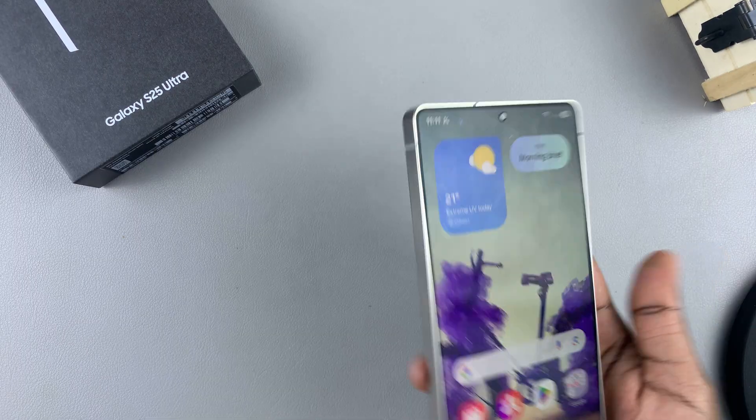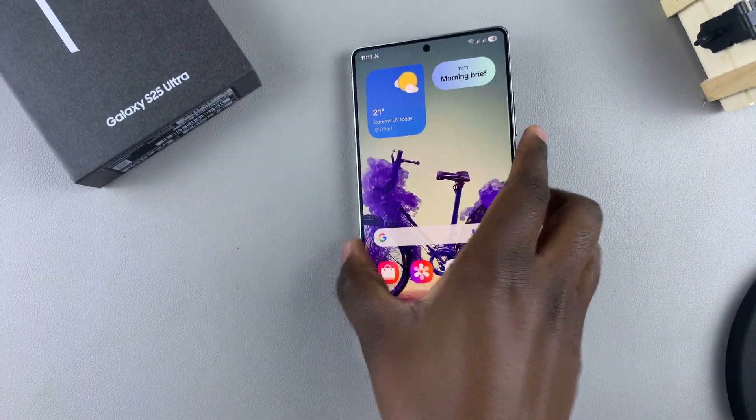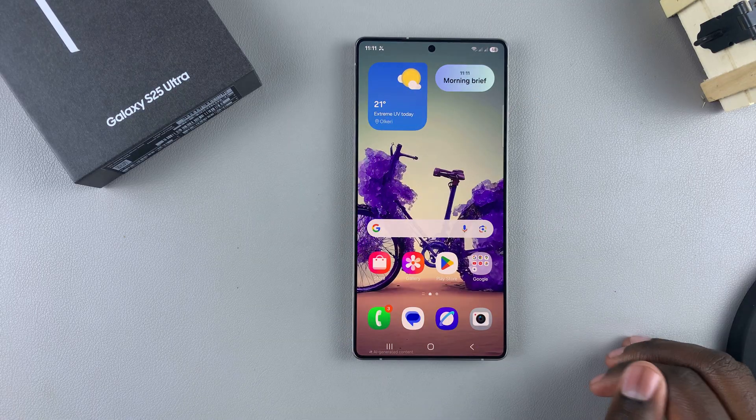Alternatively, you can choose to mute the phone call by using your hand — you don't have to flip to mute. You can just hover your hand over the screen until the phone call is muted.